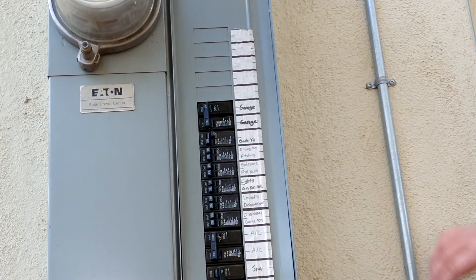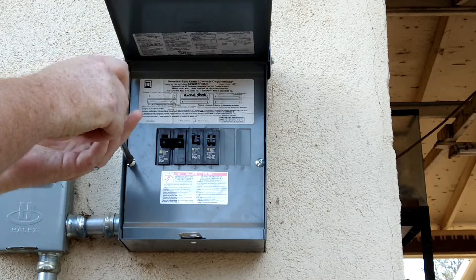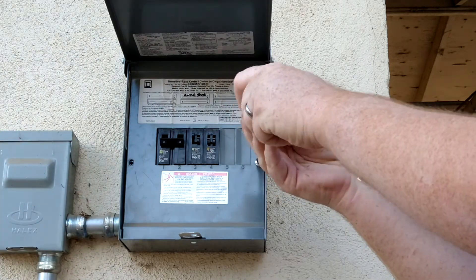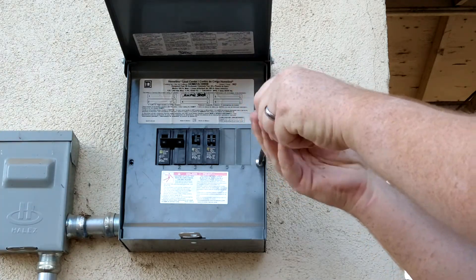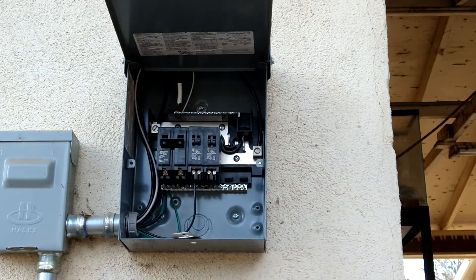Before performing any electrical work, make sure the breaker is turned off, then remove the panel cover. The rest of the steps are the same whether you have a sub panel or are using your main house panel. With the breaker off, everything in here is dead and you can touch it without issue.